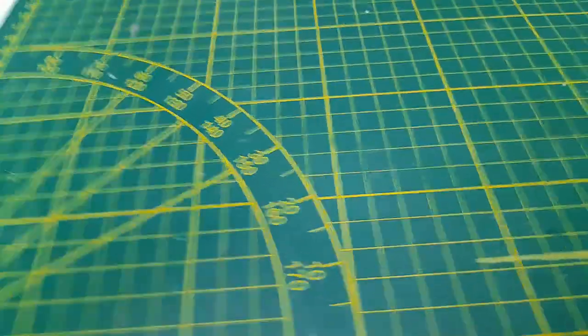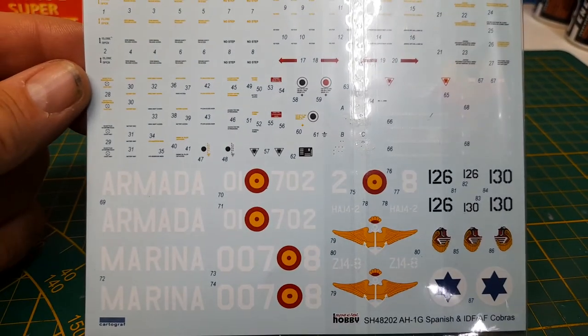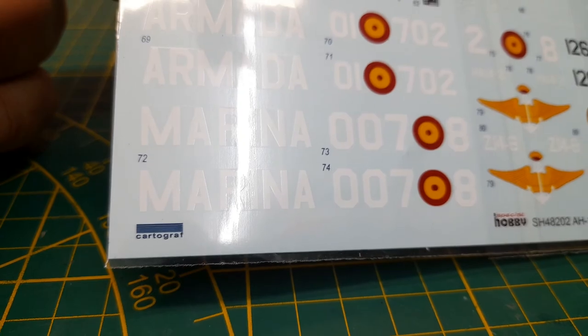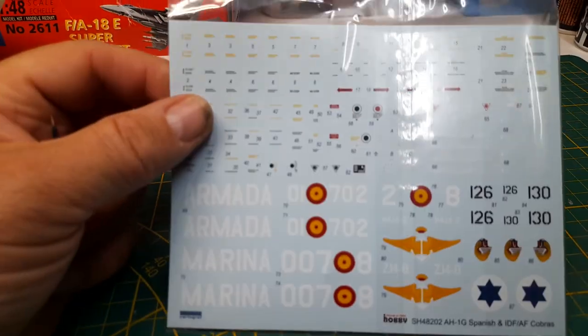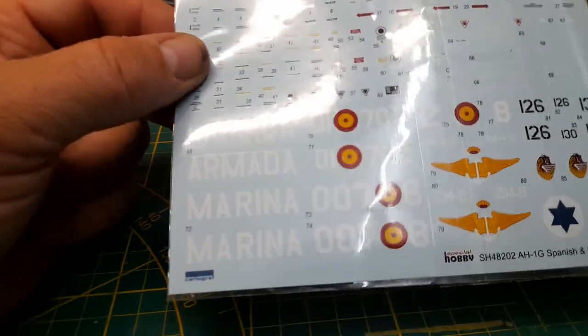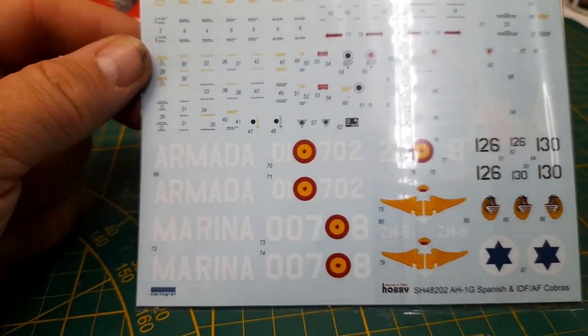Then we have the decals — and I don't need to say anything about these because they're made by Cartograph. Even just looking at them through the clear baggie, the decals are really nice.